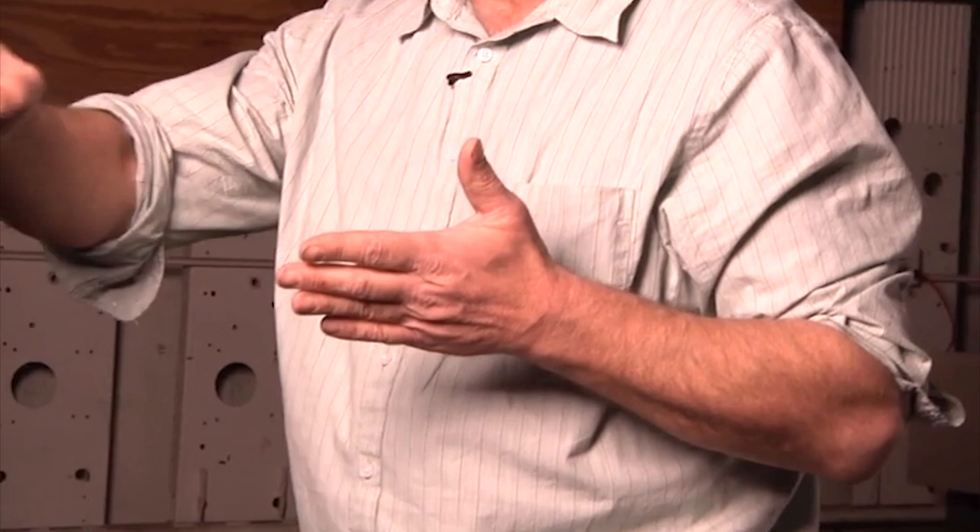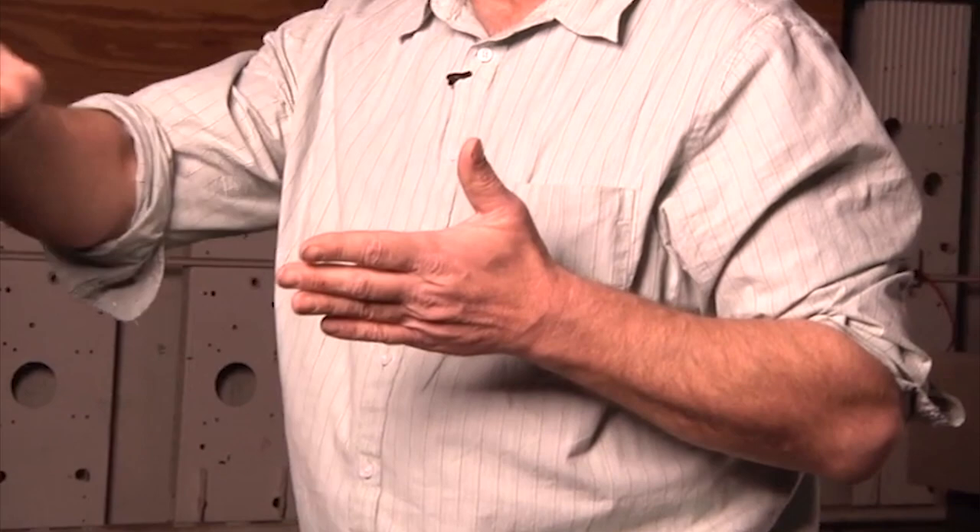I'm looking at where I signed it and why I signed the piece the way I did. It's a small signature, but I wanted the piece to speak for itself. I'm very proud of this piece. I struggle — do I put my name really large? I put it by home plate, but I wanted the piece to be more than just the artist.